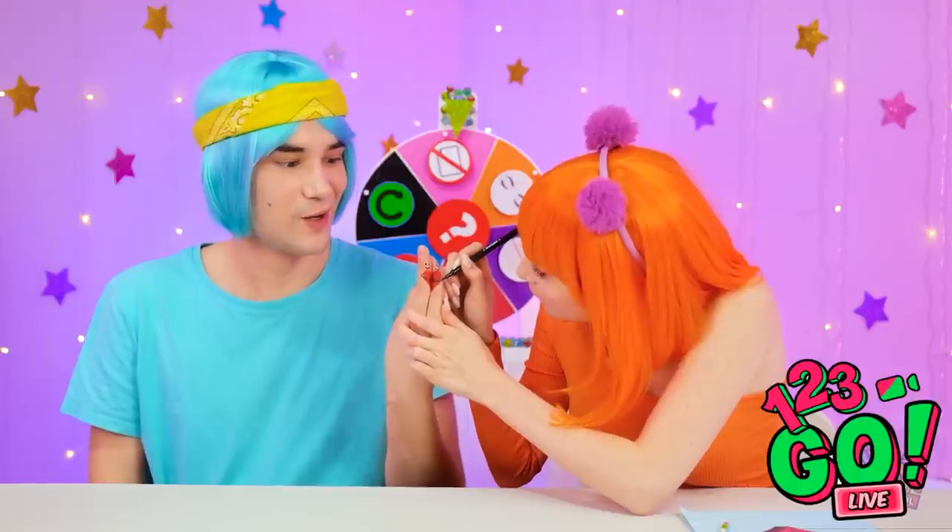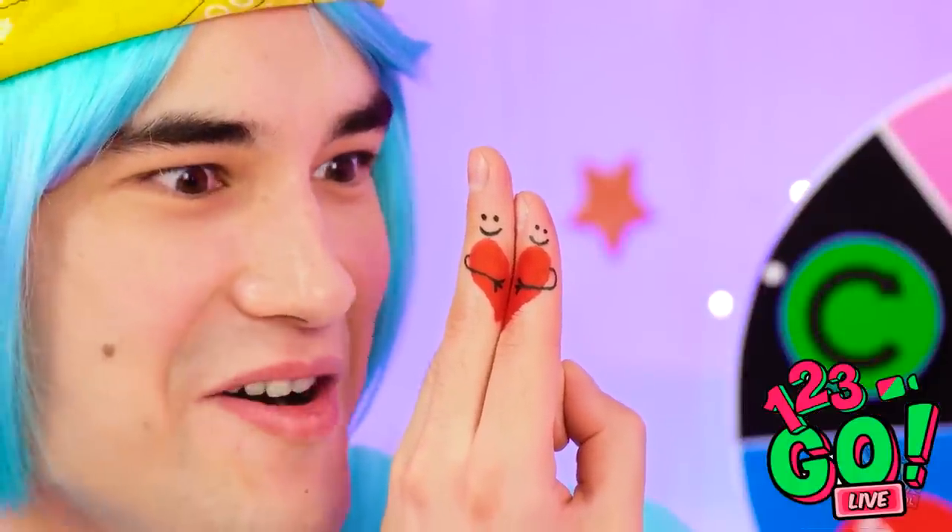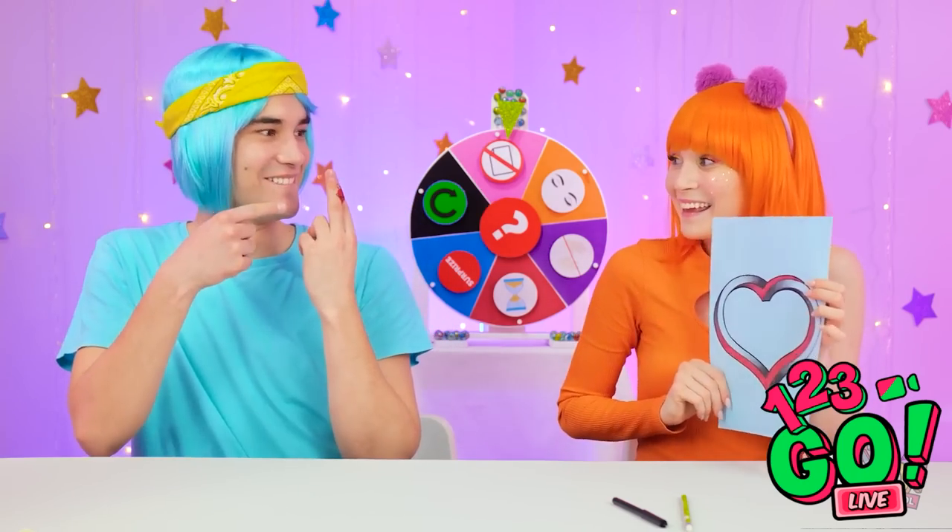Hold on, I have an idea too! It'll be great! There — they're hugging! I think I'm gonna cry — it's so sweet!